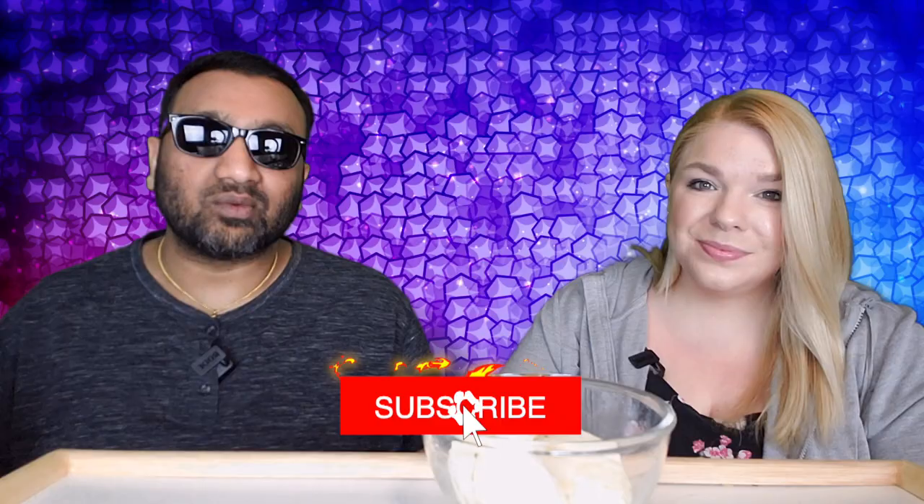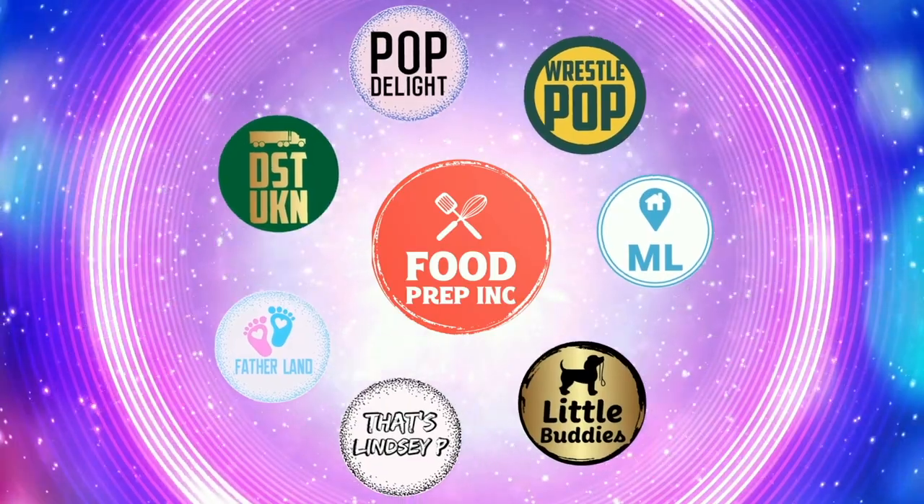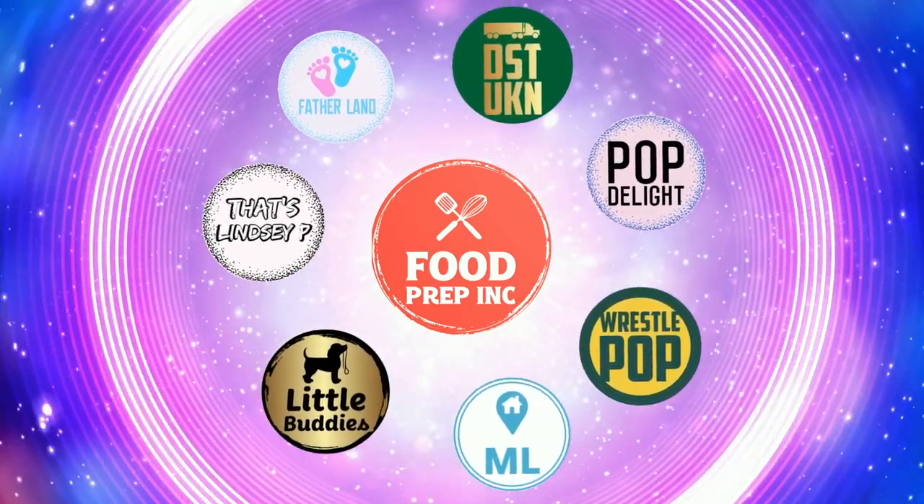And guys, if you buy from Amazon, use our Amazon link. When you do that, we get 10 cents, 50 cents, possibly even a dollar — which means we can continue to review things. Alright guys, that's the video. If you like what we're doing here, definitely check out our other channel, Food Prep Inc., and don't forget to give us a like and subscribe.